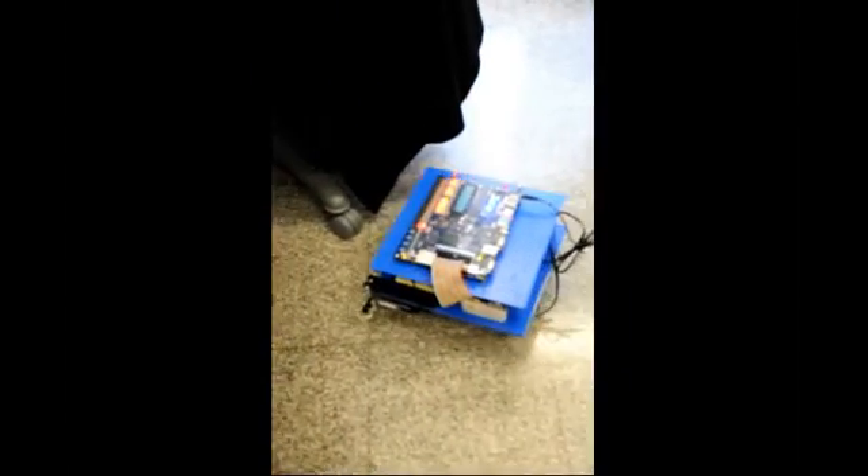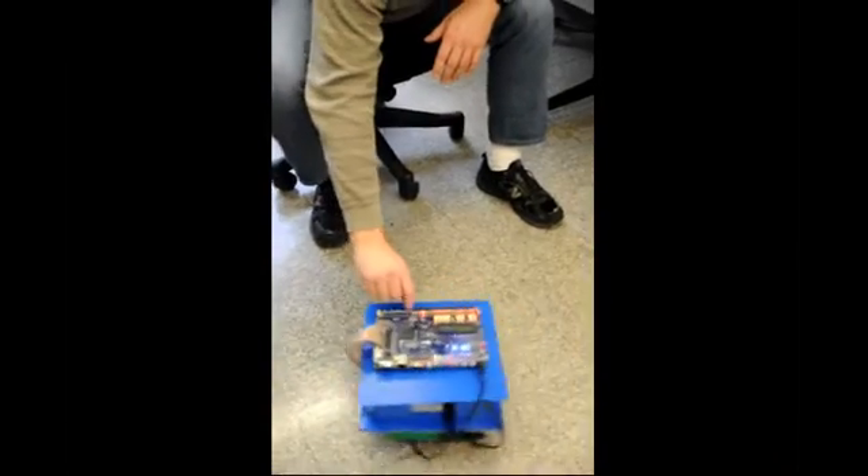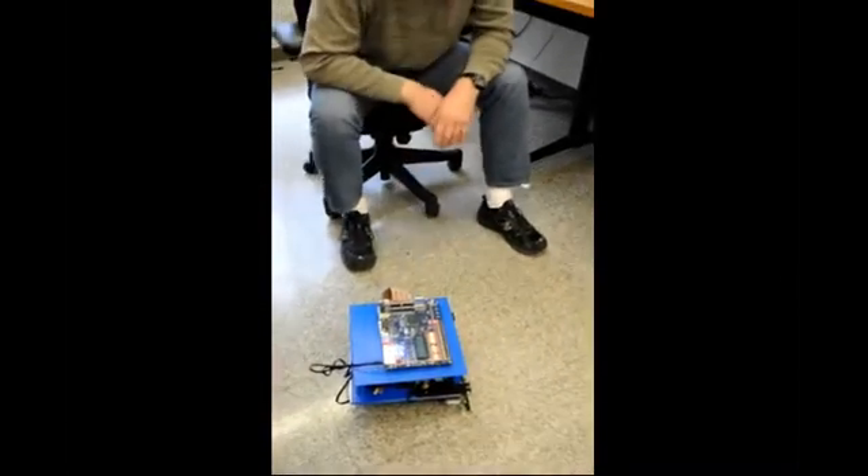The lights on the front show me what state the state machine is in for debugging purposes, and if I want to stop it, I can pause the operation by flipping one switch.